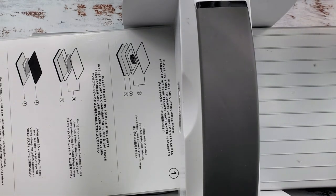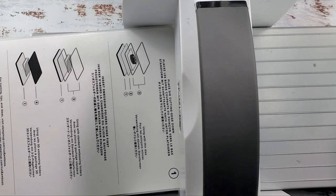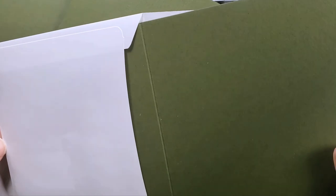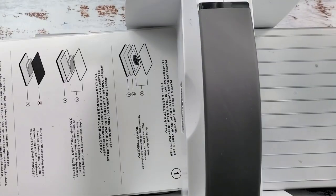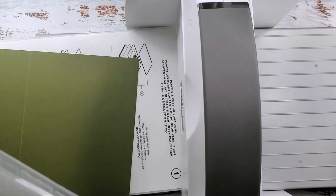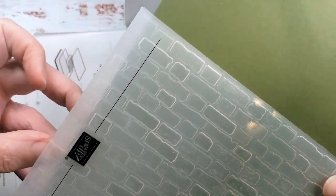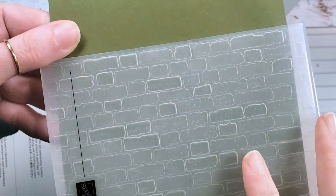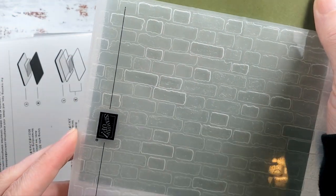Let's get our cards from our kit and get these embossed. If you're doing this true stamp-a-stack style, you want to do all your embossing, background stamping, or whatever background treatment at the same time for all nine cards — just like we cut all the designer series paper at one time for all nine cards. That's the beauty of the stamp-a-stack: you're going to have some really great cards and you're going to get them fast.